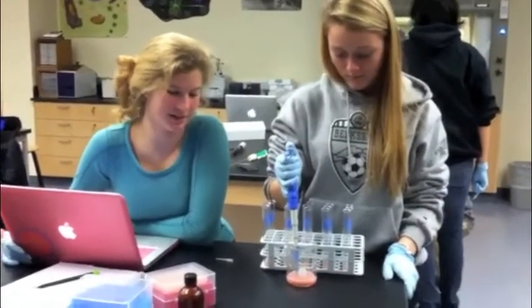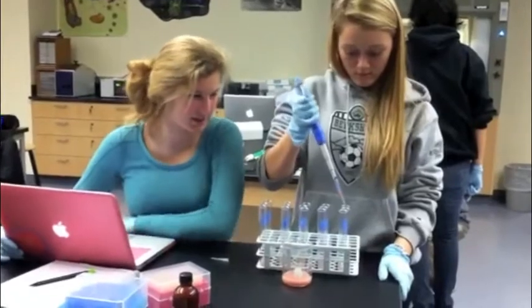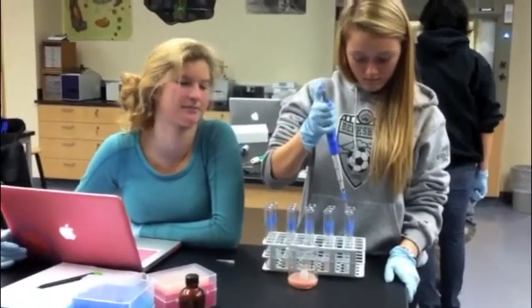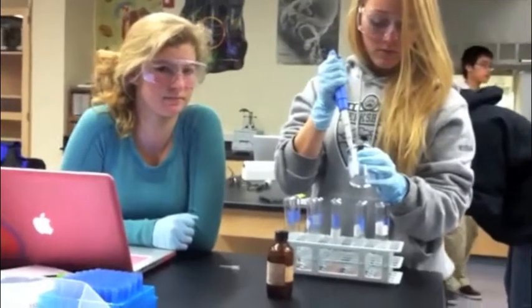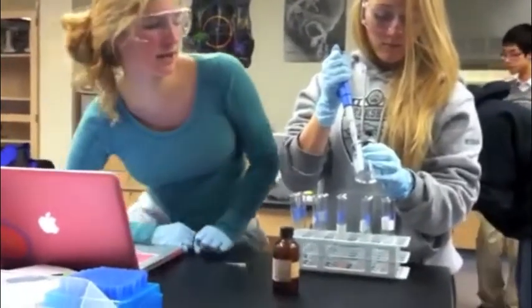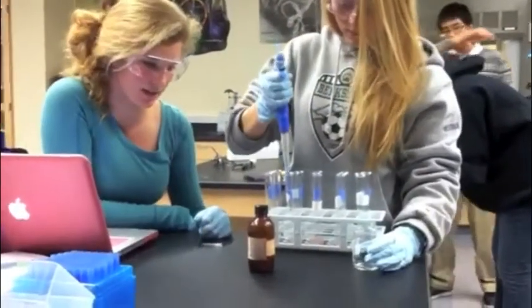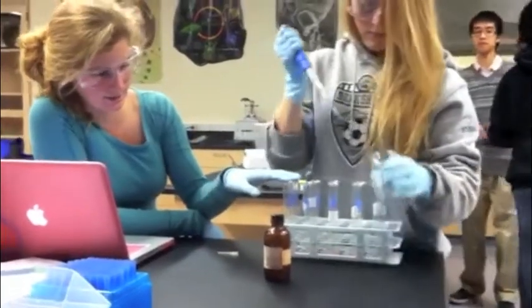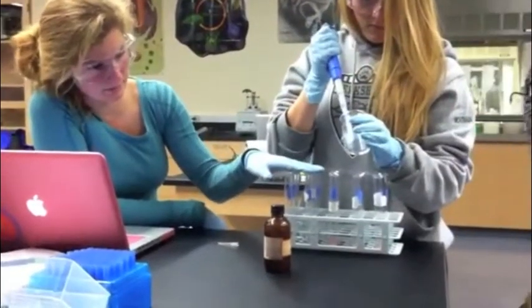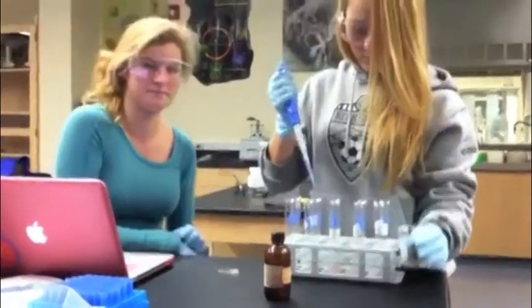We're adding one milliliter of catalase to 15 test tubes. We're putting silver nitrate in different concentrations into each of the tests: this set has zero, this has 0.1 milliliters, this is 0.2, 0.3, and 0.4.